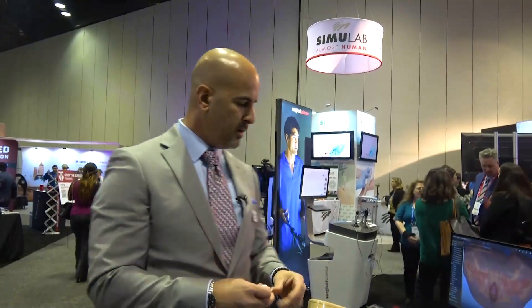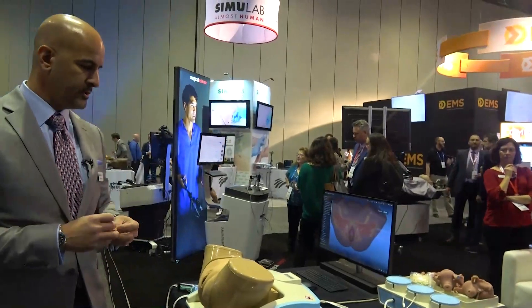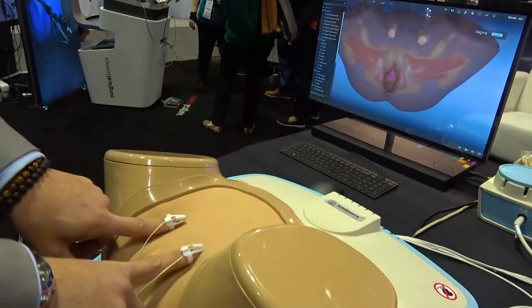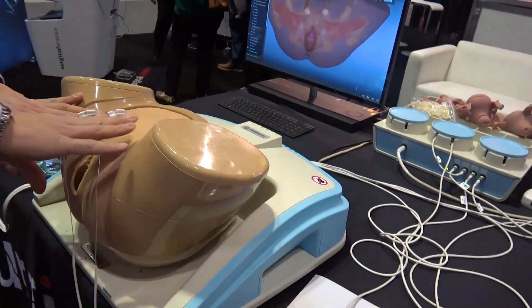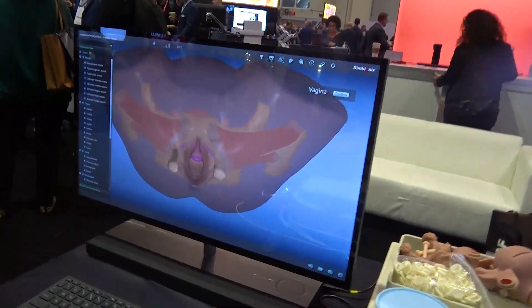This simulator is our Pelvic Mentor — the only hybrid simulator here, combining a physical mannequin with virtual reality. Users can perform a pelvic examination using finger sensors, which are visible on screen. This is a blind procedure, making it a very difficult skill to acquire because practitioners cannot see what they are touching.